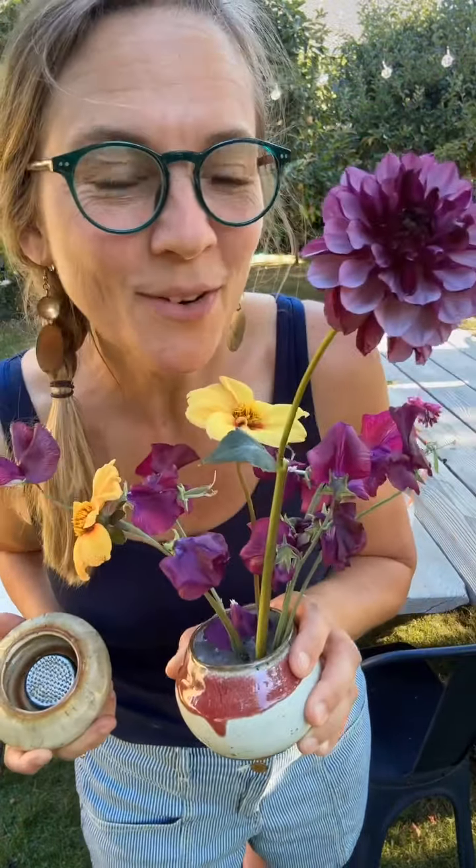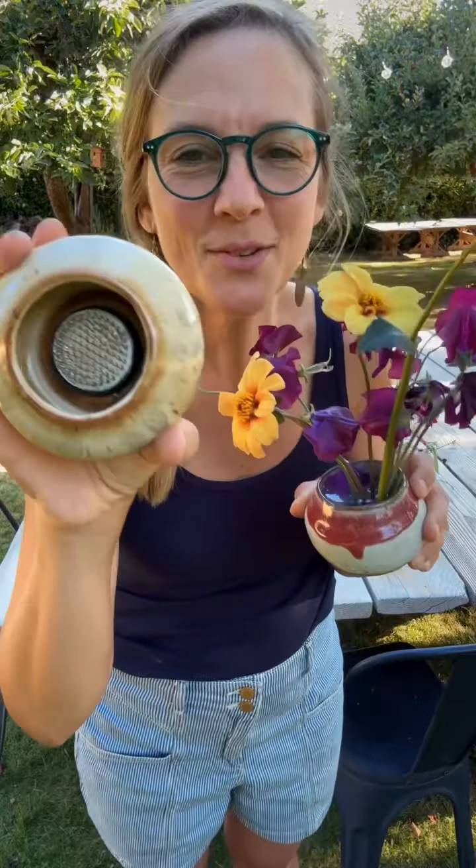Now that it's in there, I'm going to fill it with more flowers. Now you know the secret! Comment below and I'll send you the link to the frogs and the floral putty so that you can have the secret too.